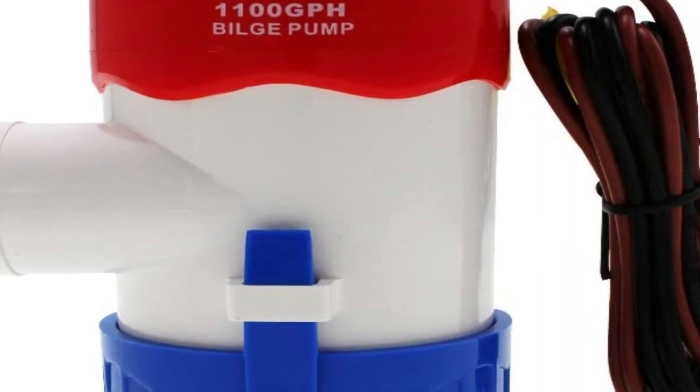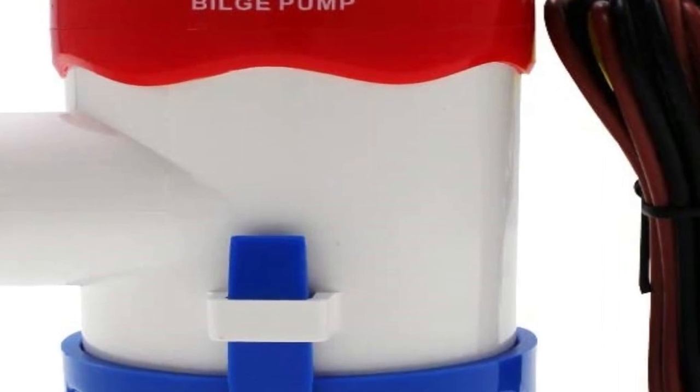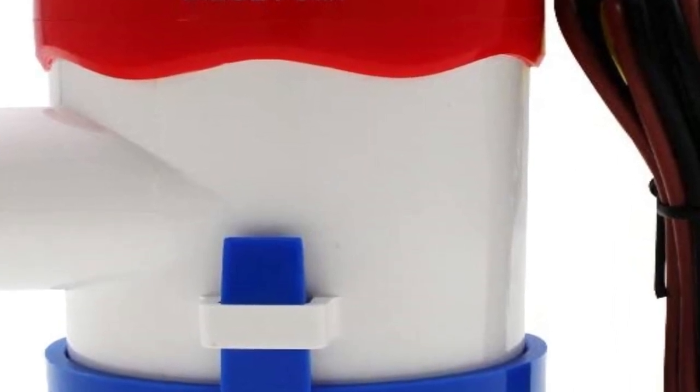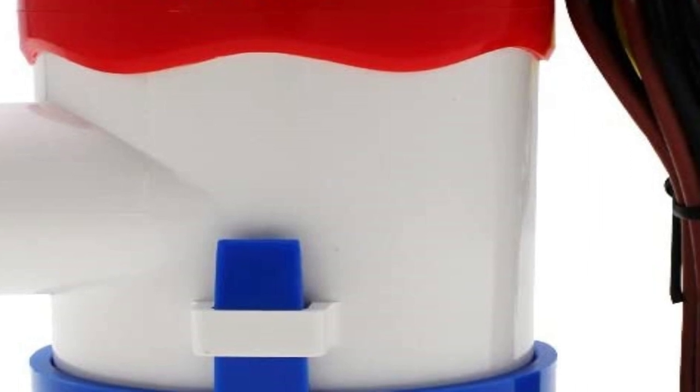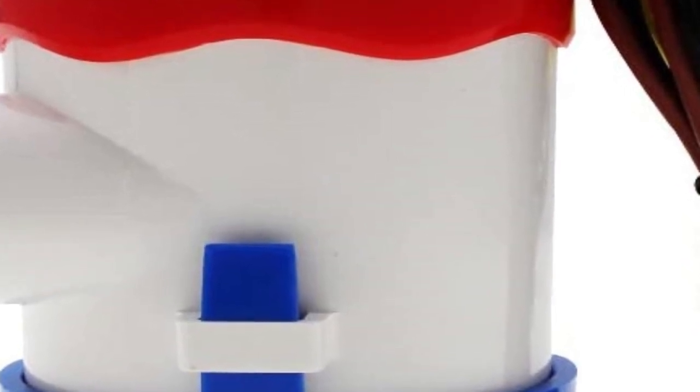Rapidly this cleared the debris and the pump went back to working immediately. The bilge pump was left on all night since it has an automatic switch, because I accidentally left my live well aerator running all night. My boat would have sunk if this pump had failed. I will buy another one just like this when this one wears out.